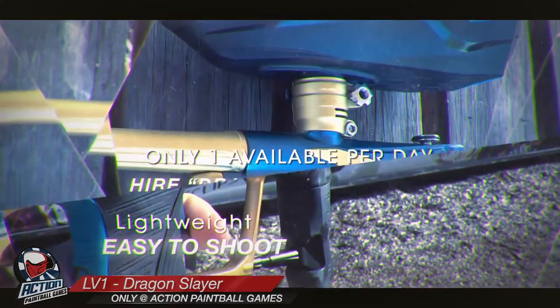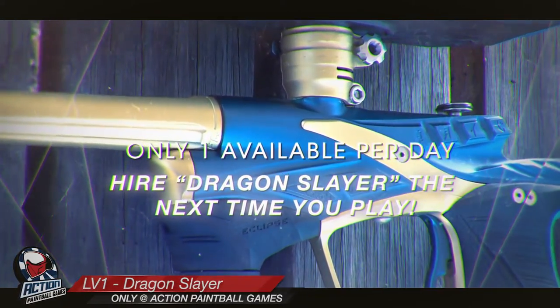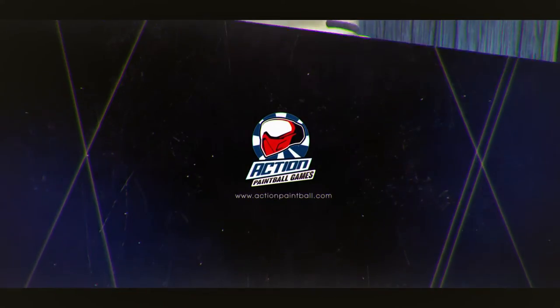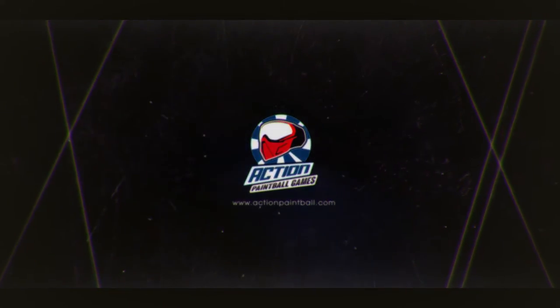Remember, there is only one available per day, so get in early to reserve the Dragon Slayer. The Dragon Slayer — only available at Action Paintball Games.